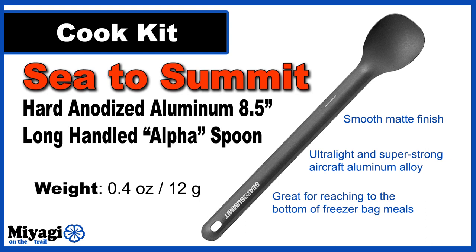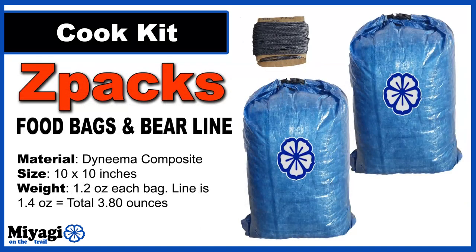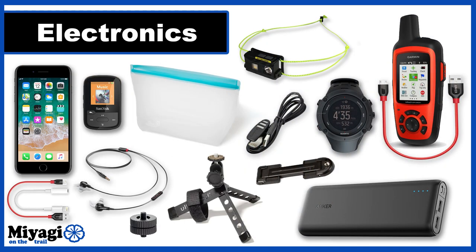For utensils I'll be using an Alpha Sea to Summit 8.5-inch hard anodized aluminum spoon with a smooth matte finish — this 0.4-ounce spoon is great for reaching deep into freezer bag meals. The final items in the cook kit are two Z-Packs Dyneema food bags and a 50-foot ball of Z-Packs Zing-It line for suspending my two equally balanced bags over a limb using the counterbalance method to keep bears and critters away. The line comes in at 1.4 ounces and the bags at 1.2 ounces each, for a total of 3.8 ounces.